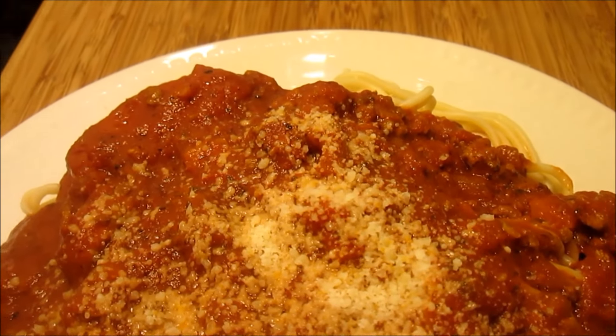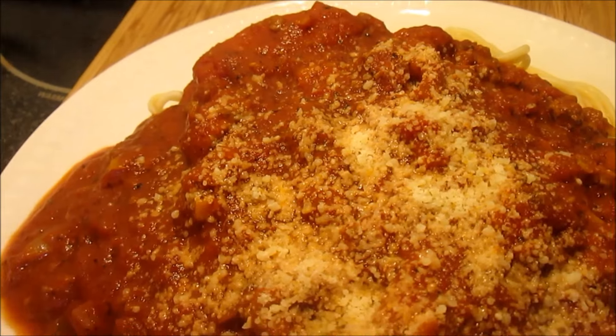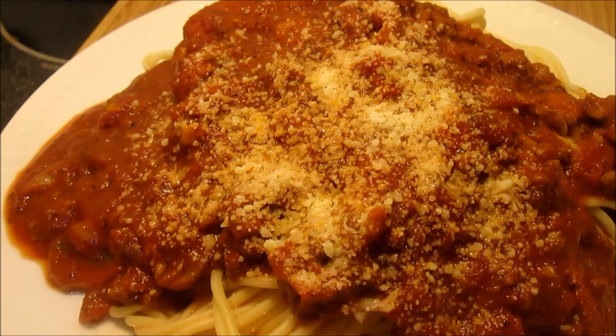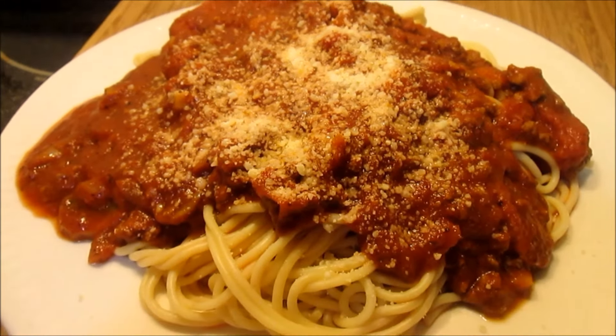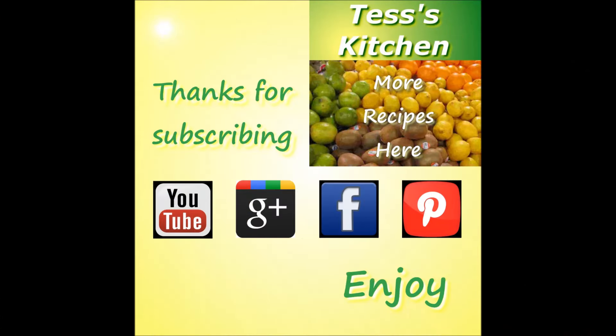Thanks for joining me in Tess's kitchen. I hope you make this spaghetti — love it and enjoy! Please remember to hit the like button and subscribe for future recipe videos from Tess's kitchen. You can also find me on Google+, Facebook, and Pinterest. Come visit again and enjoy!